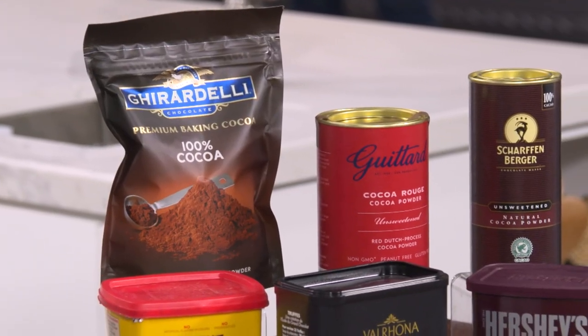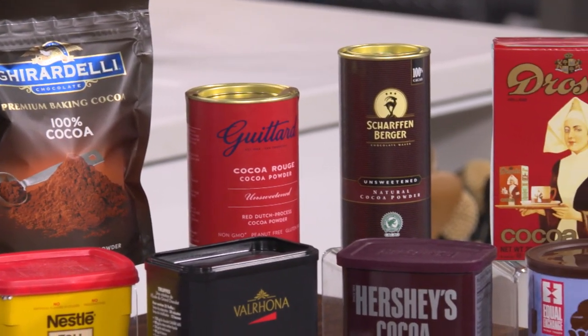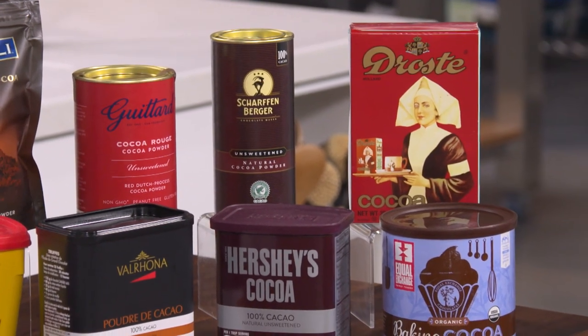Ask a dedicated baker whether they prefer natural or Dutch-processed cocoa and you're going to get a serious answer, because there's a lot to consider about this product. People who bake love cocoa powder because it has the most chocolate flavor of anything. Cocoa powder is unsweetened chocolate from which they've removed a lot of the fat. What's left? Cocoa solids — the thing that gives you the oomph.